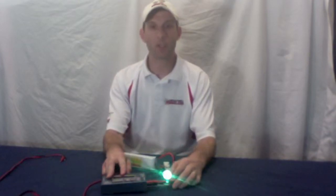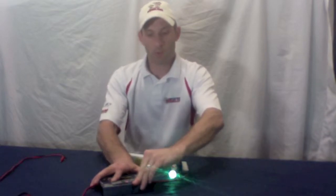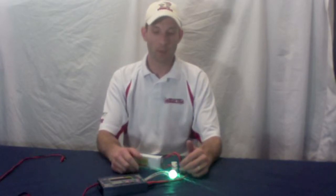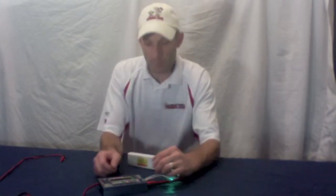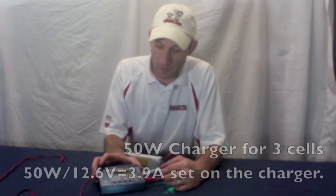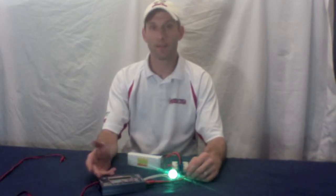Now go to your charger and set it up to charge. If they're all three-cell batteries, set your charger for three cells. The current depends on a lot of variables, but basically you'll probably be able to output as much as your charger will allow. For example, this is a 50-watt charger from Bantam — it's about eight years old — and it can only do up to five amps. So I'm going to set this to three amps, three cells, 11.1 volts, five amps — that's about all it can do.